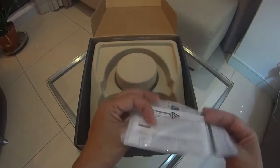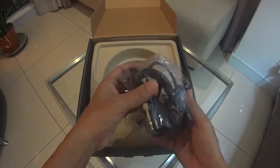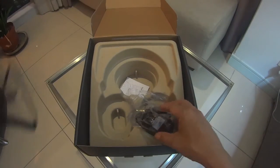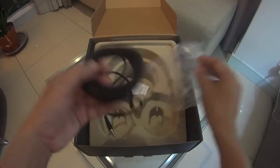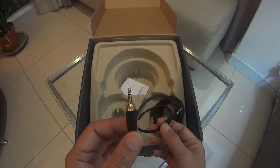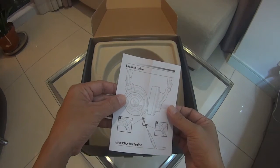Other items in the box are the manuals. There are two supplied cables — this is the coiled one, and this is the straight cable. The 2.5mm end with the locking mechanism is on one side, and the 3.5mm is on the other side. The tips are gold-plated. There are also instructions on how to plug the locking cable.